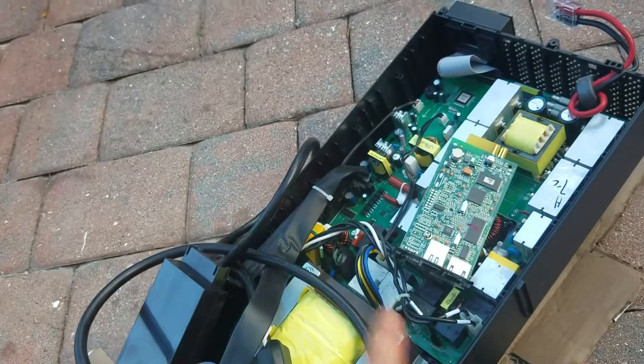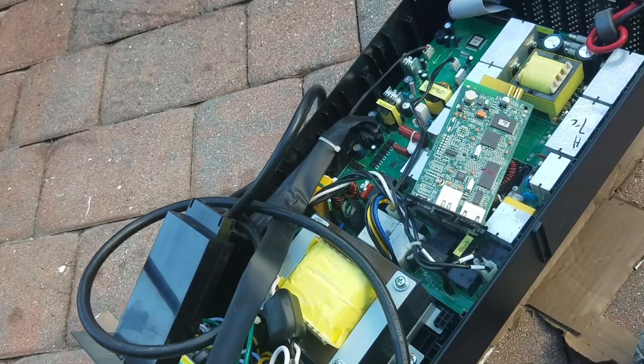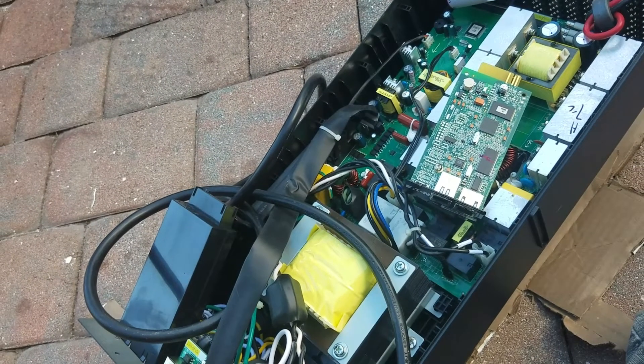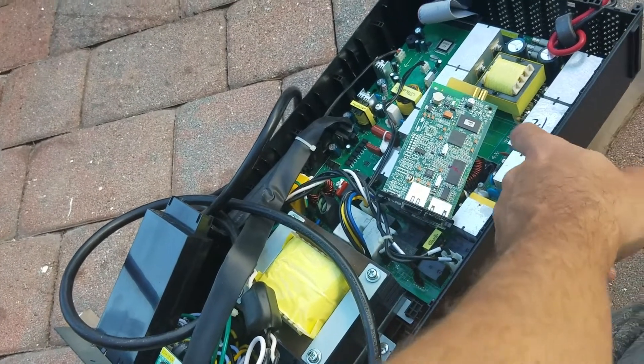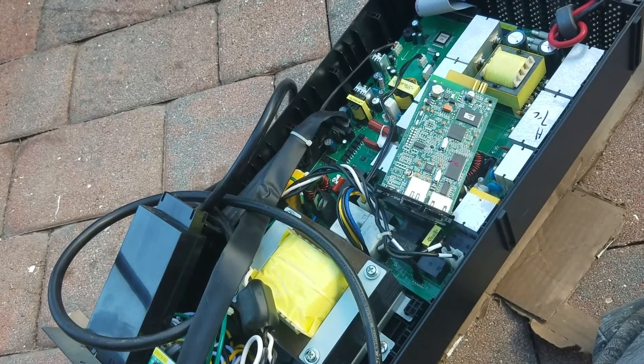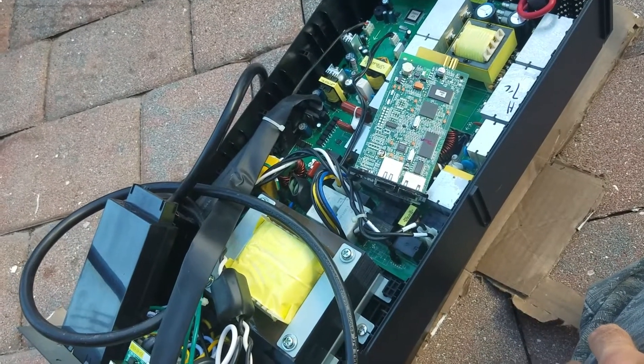That explains it — I keep getting a recurring battery code. Every five days it was, then every three days. And that's why. It's been known on the internet. I think these are the same boards in the rack-mounted version too, just reconfigured for the tower.